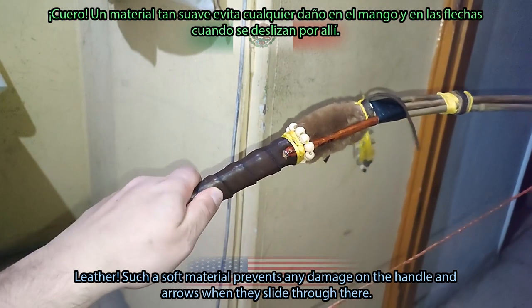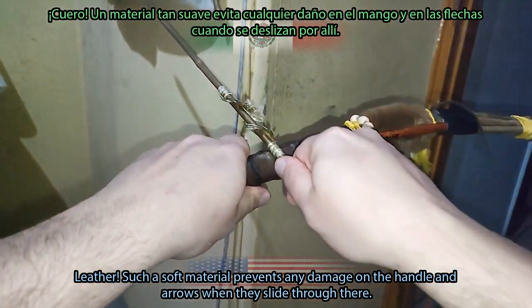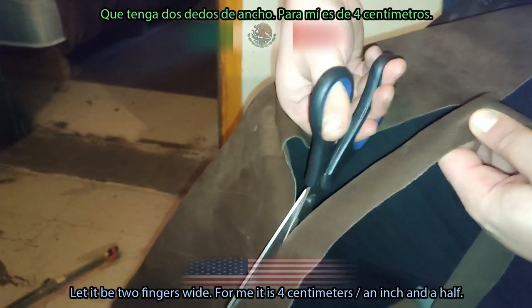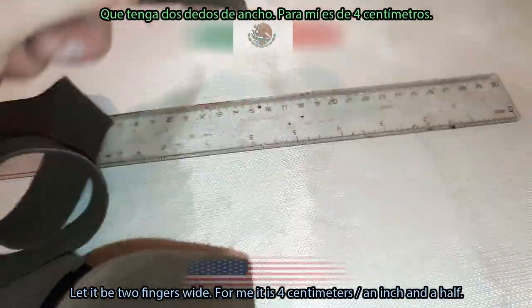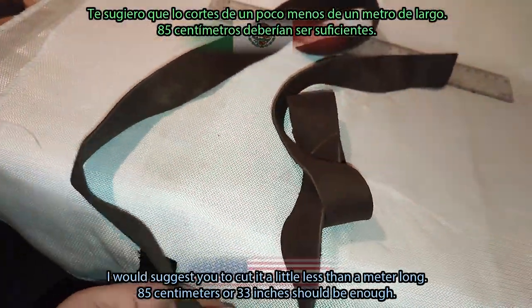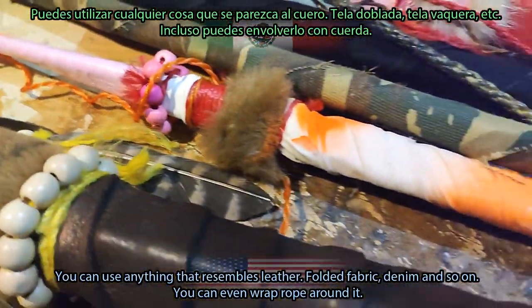Such a soft material prevents any damage on the handle and arrows when they slide through, especially the fletching. We will need to cut a belt shape to wrap it around. Let it be two fingers wide — for me that is 4 cm or an inch and a half. I would suggest you cut it a little less than a meter long: 85 cm or 33 inches should be enough.